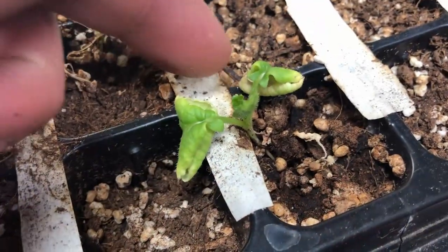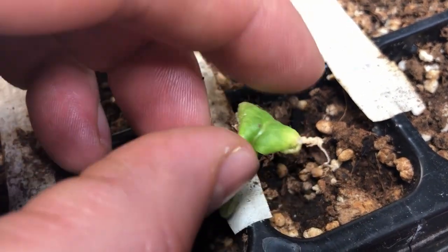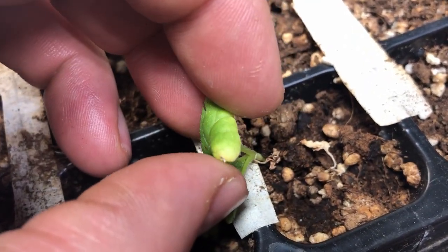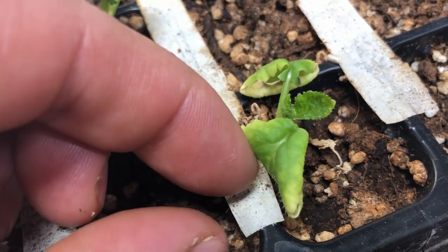A secondary symptom of overwatering is the yellowing of leaves. You typically see the yellowing happening in the lower leaf area first, and then expanding upwards along the plant.